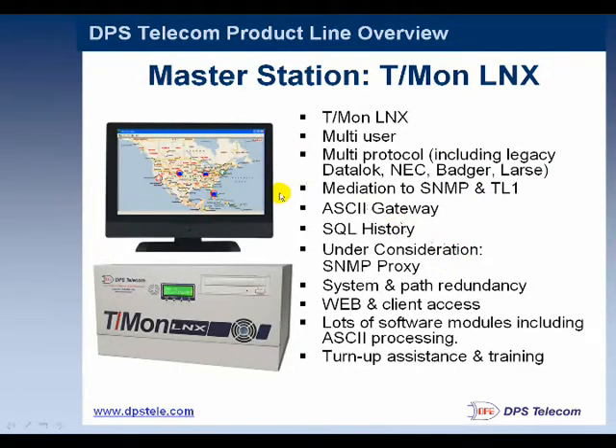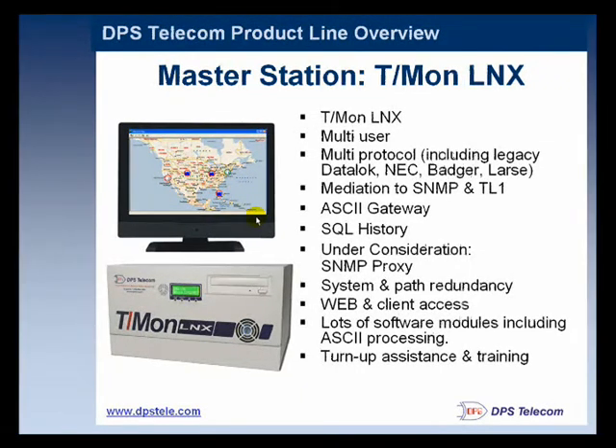Here's our Master Station. One of the primary views that's easy to use is a map-based screen called T-Mon GFX. It's clickable, you can zoom in on these maps, so you get a nice visual picture — especially in a large network. It will give your operators an intuitive interface that's easy to understand. Having this kind of geographic map interface is absolutely critical for effectively detecting copper theft and quickly dispatching your security or law enforcement teams.